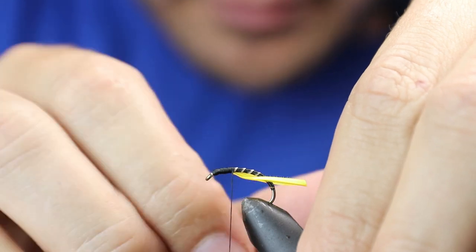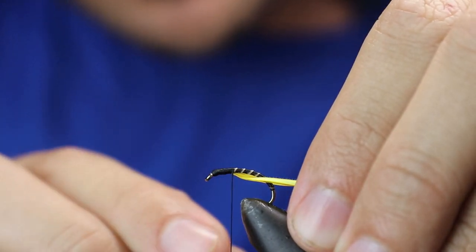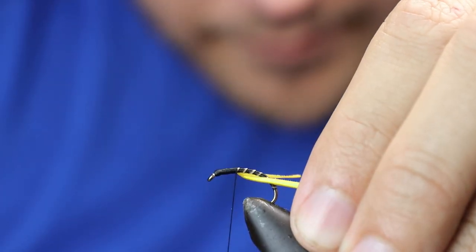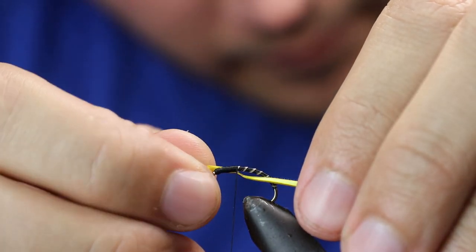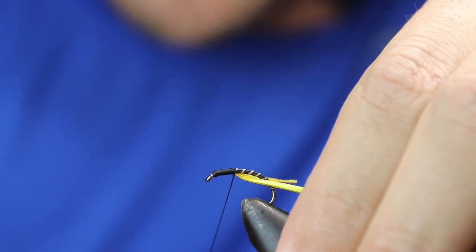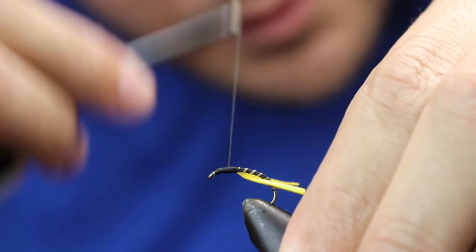In terms of thorax length, I tend to come just a couple of mil off the point — the point is just stuff of the vise there. When you're happy, keep the thread as flat as possible and work that back up.